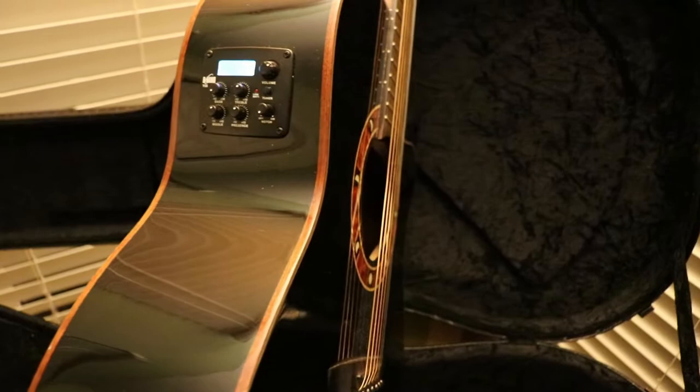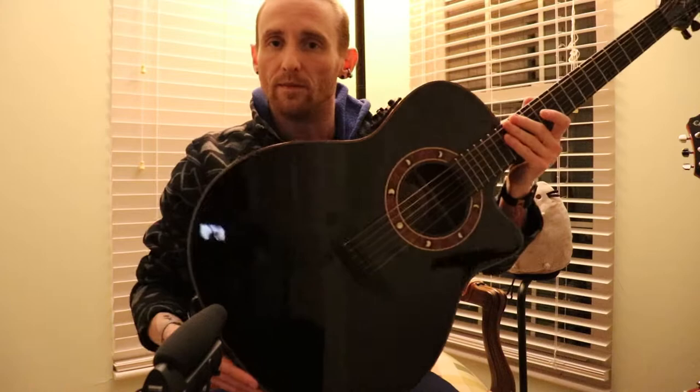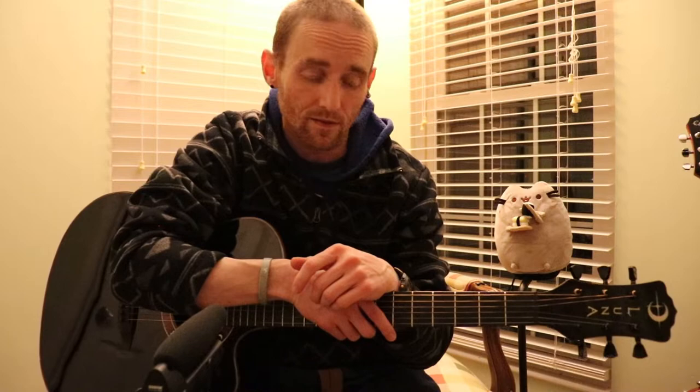Pretty much every song I play has a different tuning, so it can get to be a pain to keep pulling your tuner out — especially since I'm terrible at tuning by ear. Of course, this is an acoustic-electric, so that's your preamp as well. I've got a Tonewood Amp in here — I'm not going to get into that right now, that's a whole different ball game — but it's still really light even with the Tonewood brace in it. Just a marvelous guitar.